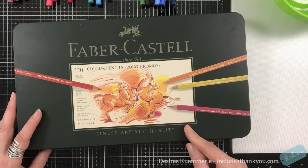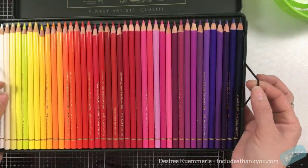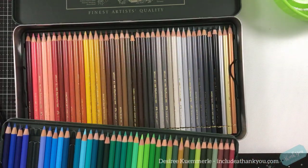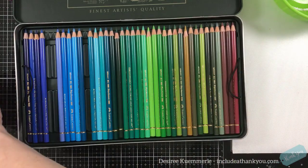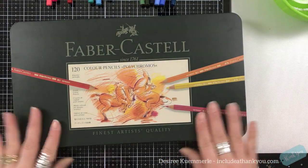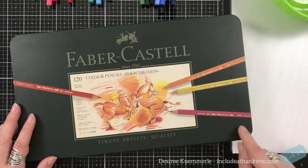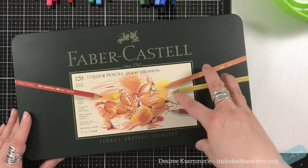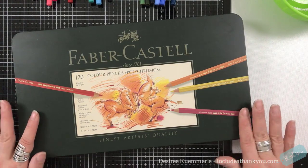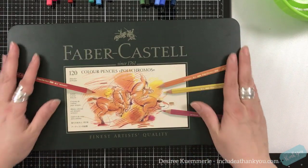These can also be purchased individually. They have wonderful bands on their trays and a total of three trays with 120 colors. It comes with a white in the set, and to purchase individually they are $2.23, with some pigments costing a little more. These are the ones that have an oil component combined with the wax. They are one of the more popular sets.